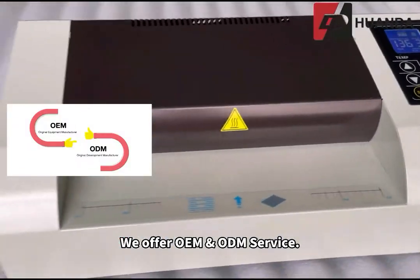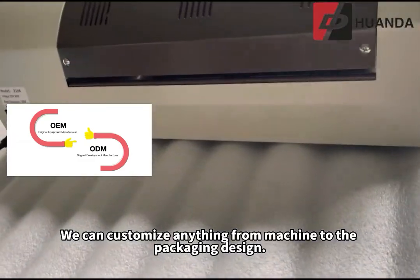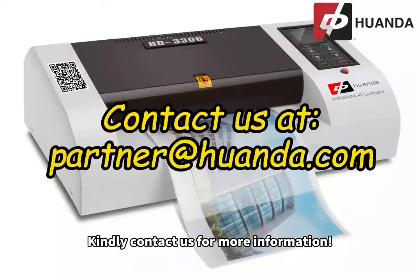We offer OEM and ODM service. We can customize anything from the machine to the packaging design. Kindly contact us for more information.